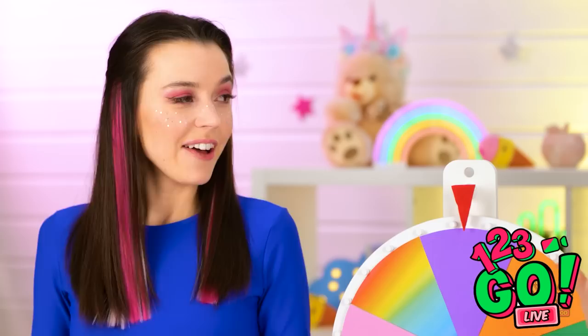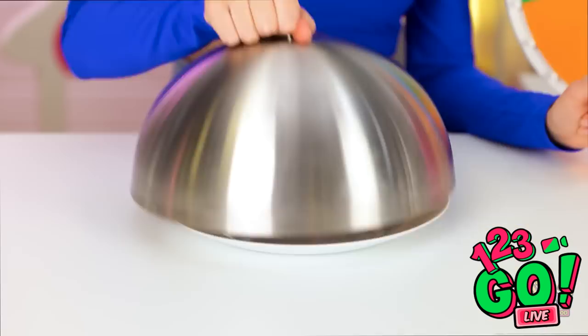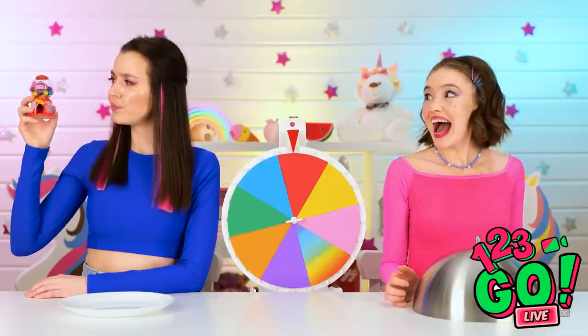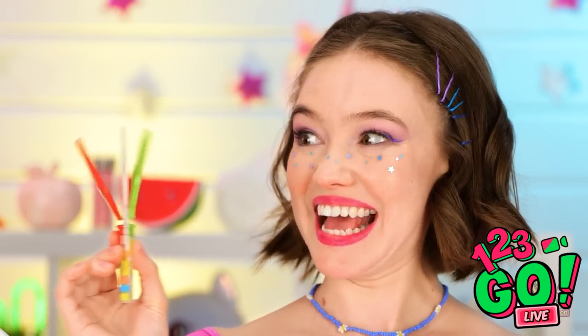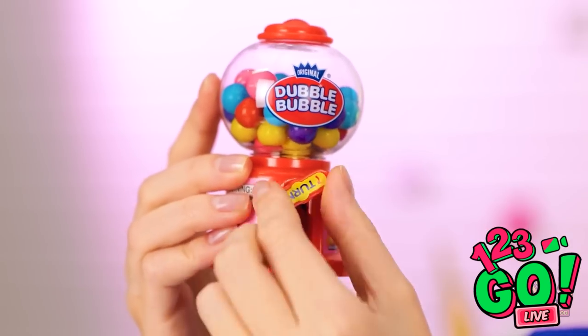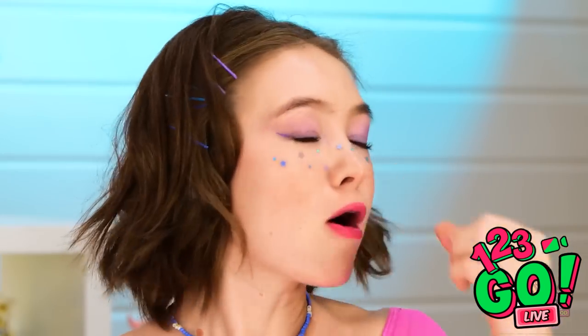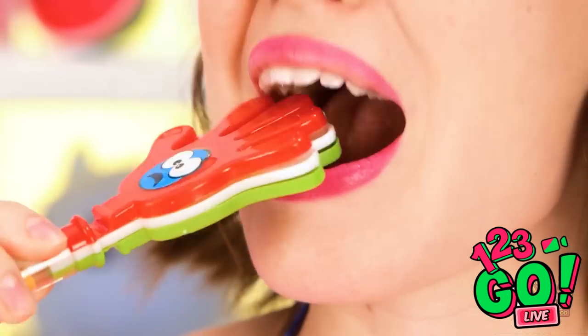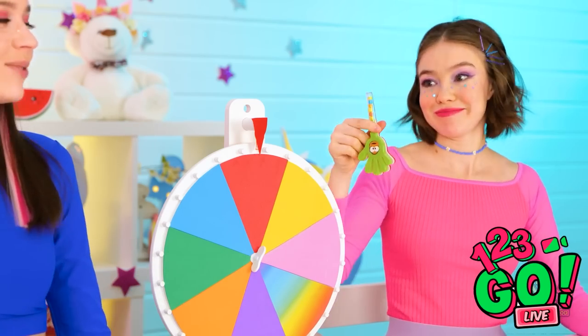Hey, Luna, wanna spin? Okie dokie. Red! Fantastic! The cutest little gumball machine! But how do I get them out? My turn! What's this? A little clapper! This thing says to turn it, but nothing's happening. Hello? Anybody home in there? Wasn't expecting all that! But I'm not mad about it! The reds are my favorite! This thing isn't chewy at all! Turn it over, silly! I knew that! Brain fart!